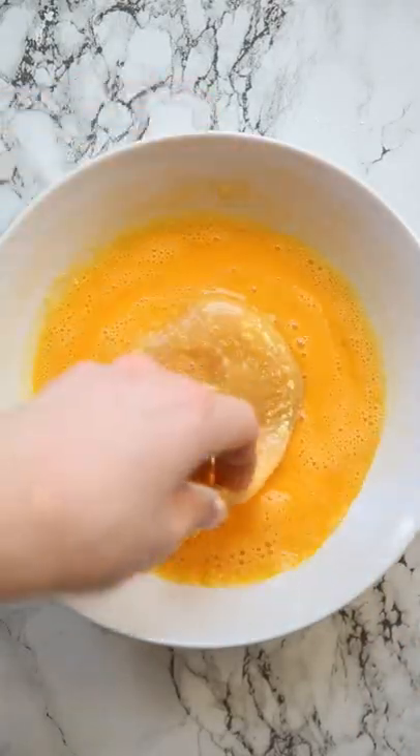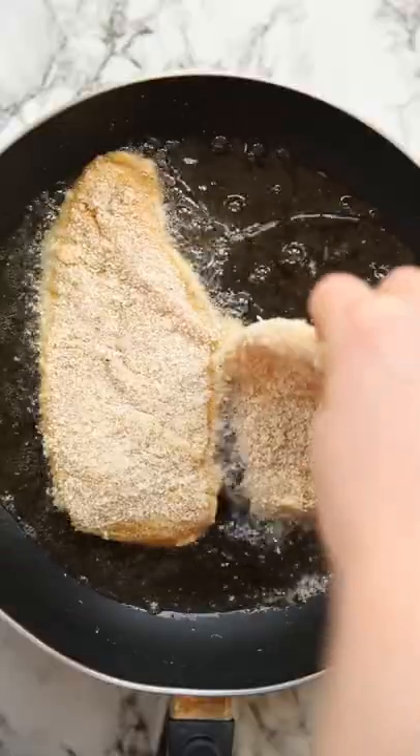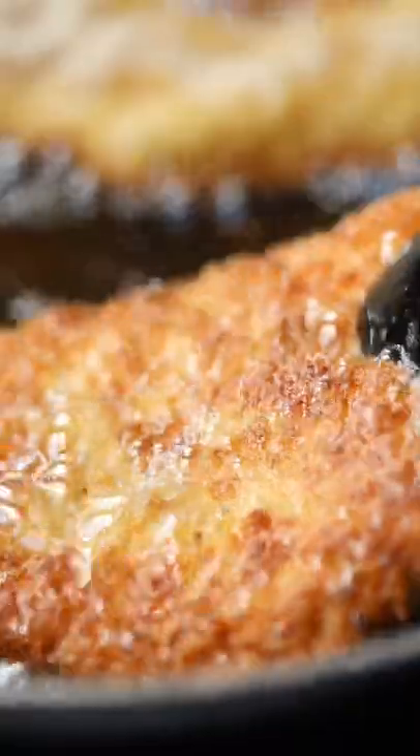We're going to dredge some sliced chicken breast through some seasoned flour, then into beaten egg and then into some seasoned panko breadcrumbs. Then we're going to fry it off in a little bit of oil until it's golden and crispy.